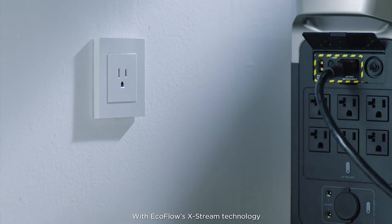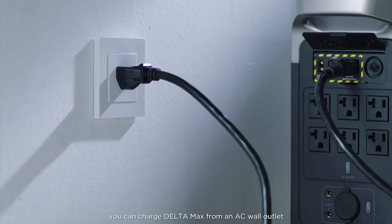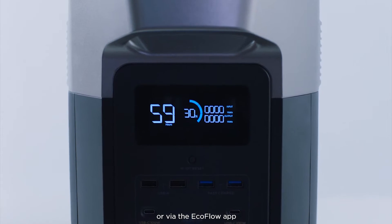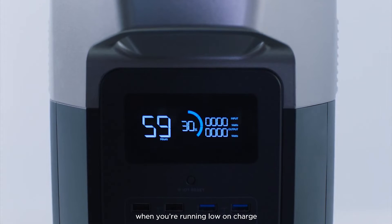With EcoFlow's X-Stream technology, you can charge Delta Max from an AC wall outlet to full in less than two hours. You can check the charging progress on the LCD screen of your Delta Max or via the EcoFlow app, which will also remind you when you're running low on charge.